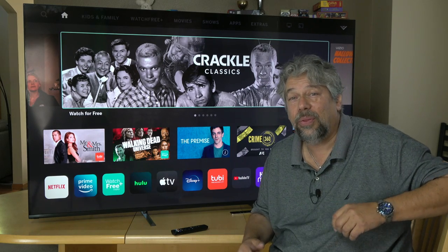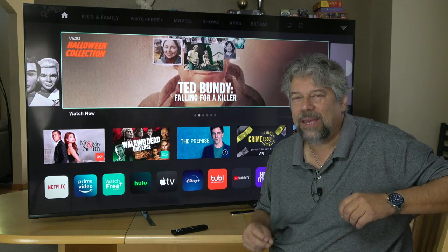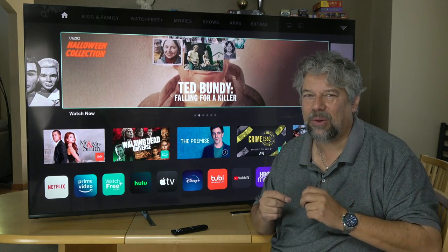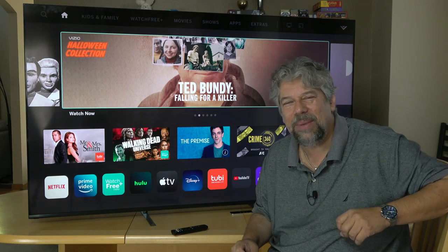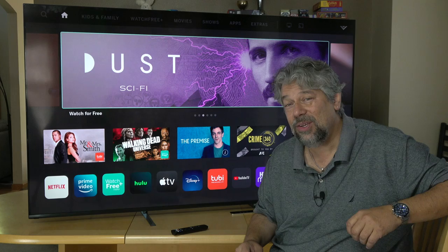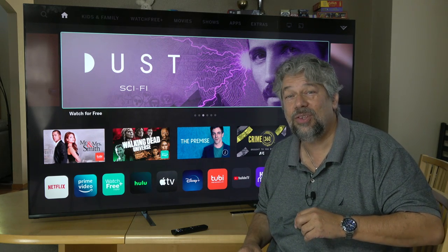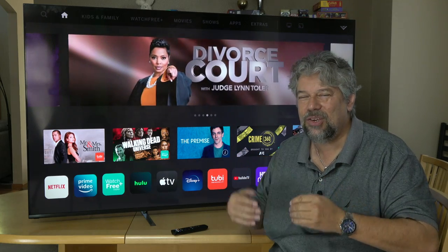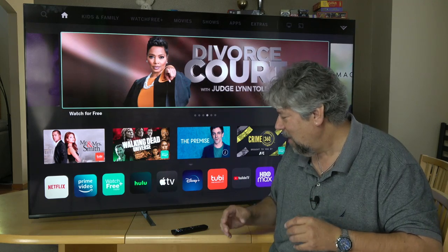One of the other cool things this Vizio has is what they call their Pro Gaming Engine, and that gives you incredibly little lag or latency. They say it's less than 10 milliseconds of lag at 60 hertz when you're looking at something in the center of the screen. That is super fast — that's where you're really hitting the edges of how fast your computer or video game system can process.